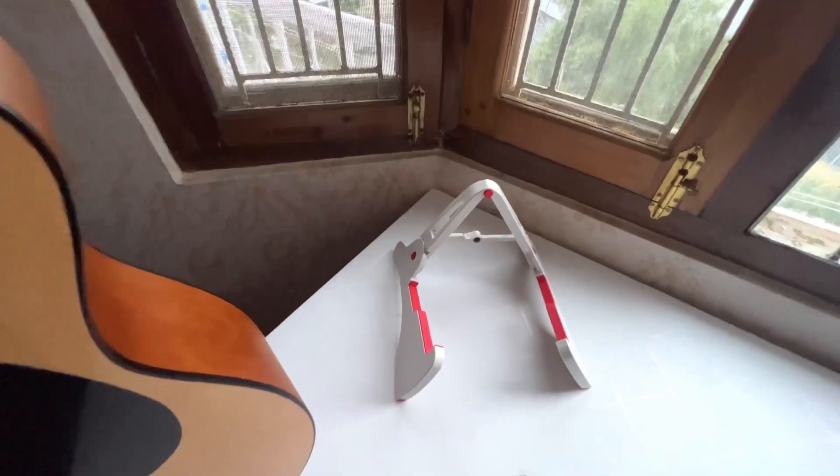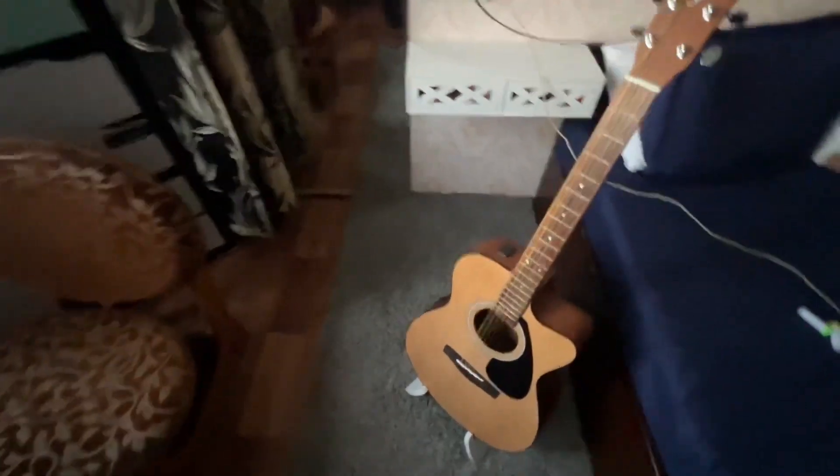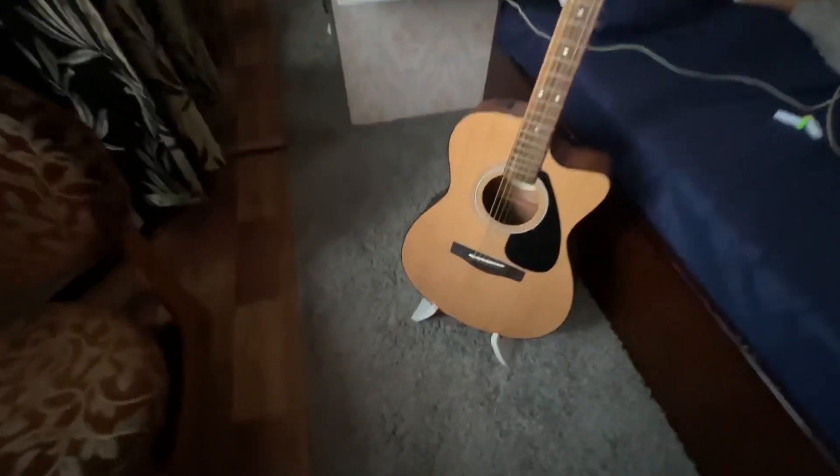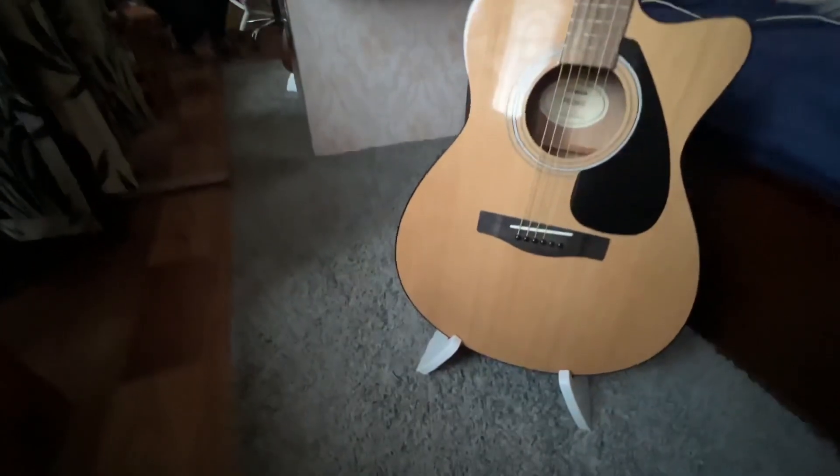Let me also show it placed on the floor — it's not just for tables, it can be used on the floor as well. There you see, it's very nicely poised on the floor and attractive bhi lagta hai (looks attractive too) — the white holding arms look very nice, especially in contrast with the wooden shade.